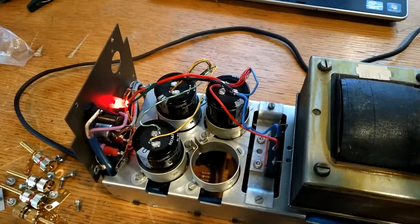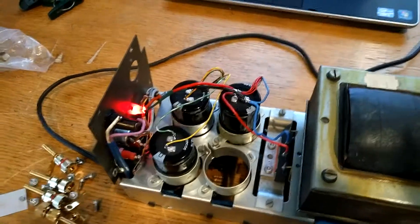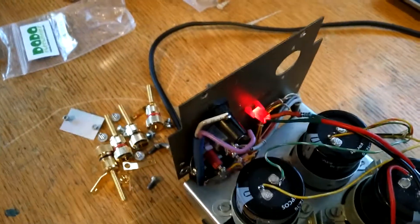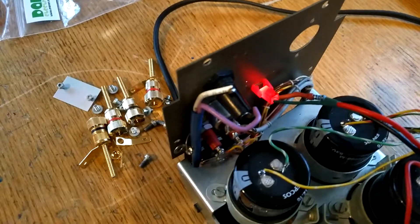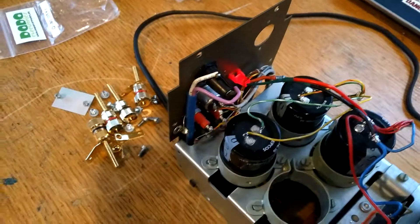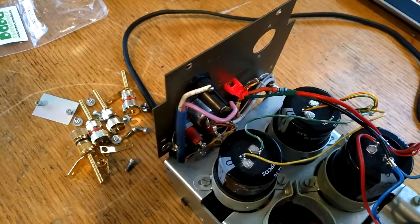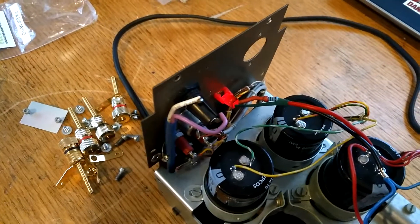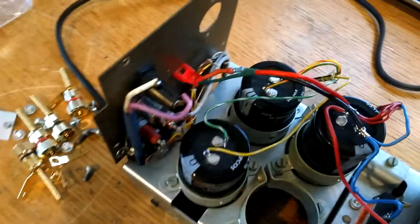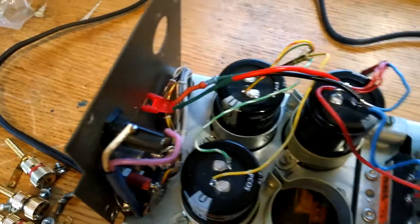One thing to note because it's dialed into the cap — what happens is when you unplug it. So I've unplugged it, as you can see, but the light is still on for a short period while the capacitor discharges. You can see it's dimming, dimming ever so slowly, and then it eventually will fade completely out to indicate that the power is no longer across the capacitor.